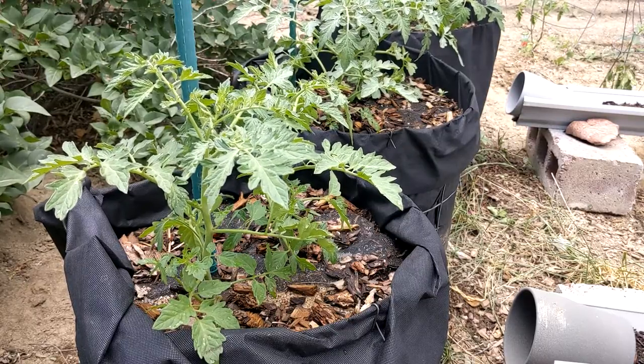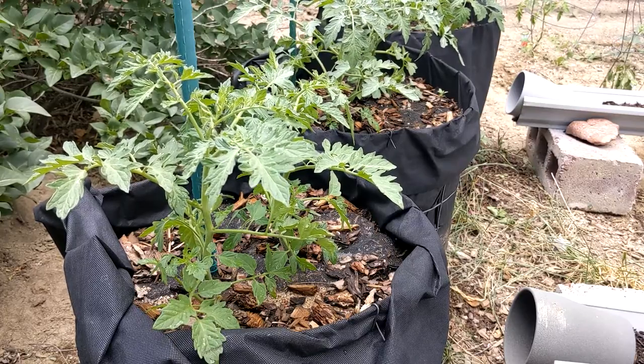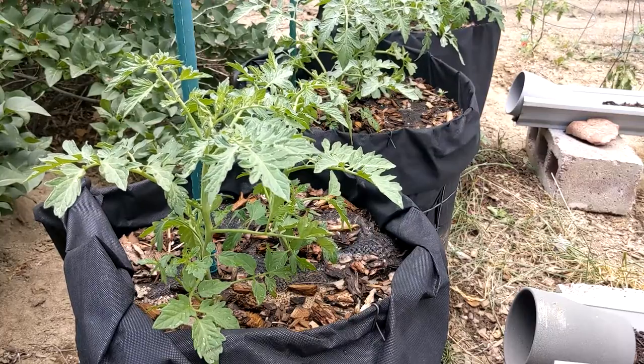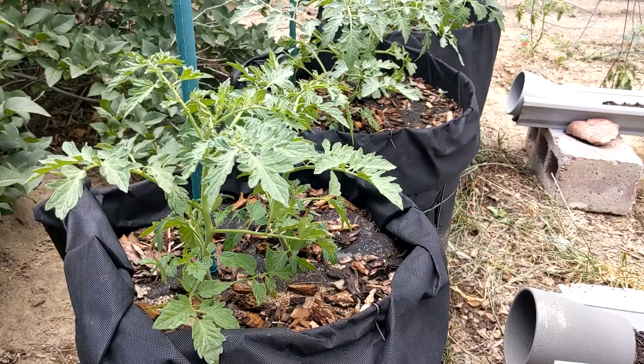Oh hi, I didn't see you there. So I'm out here in the garden today trying to make sure we get our tomatoes off to a good start, and I thought I'd show you a quick process of doing a little bit of pruning.